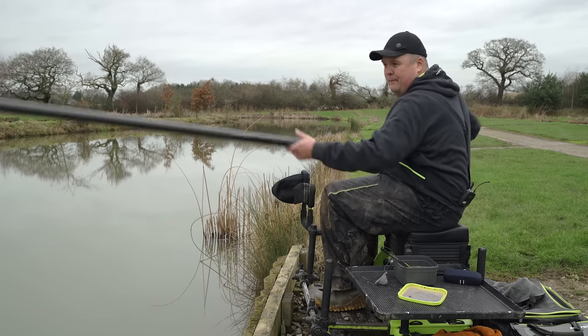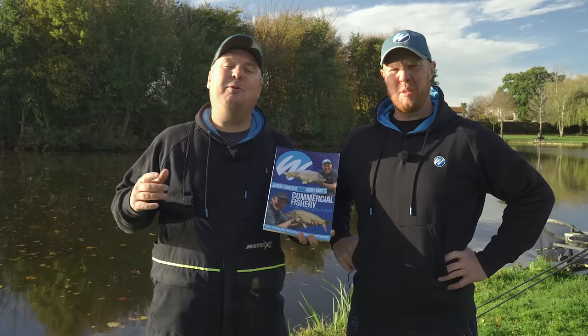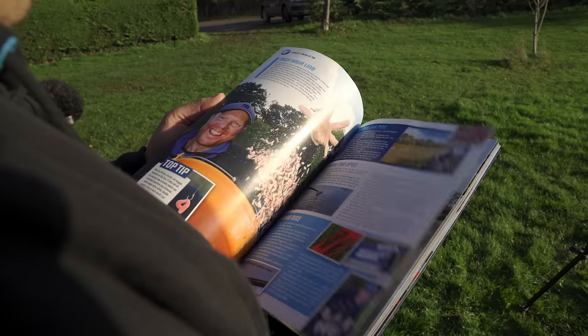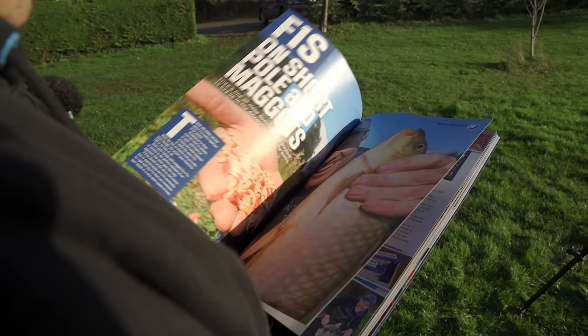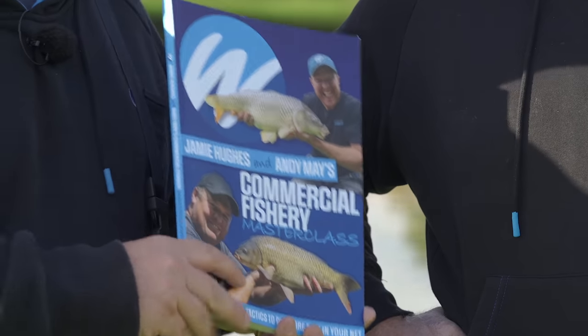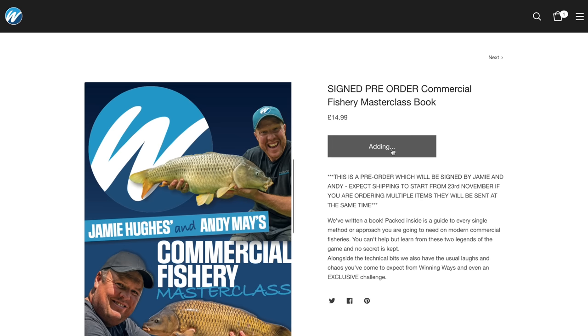Very sorry to interrupt your video watching — if you haven't already noticed, we have managed to write a book, which is full of all our very best methods and features and everything else we do on this wonderful subject of fishing. So if you haven't had a look already, go and have a look at winningways.shop and buy one for yourself.